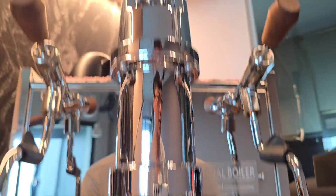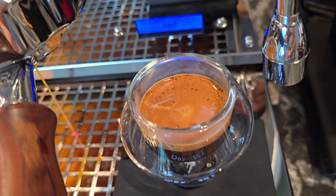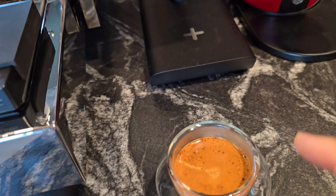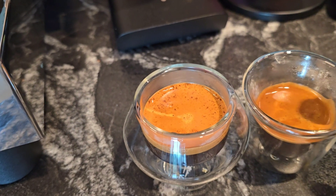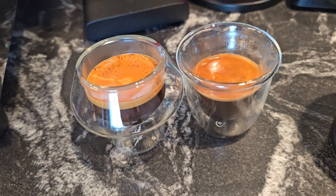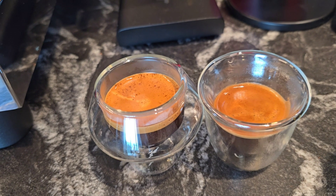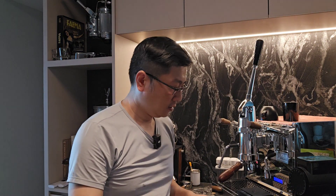So I'm going to show you the quality of the espresso. This one is from the blind shaker, and this one is from just WDT. Let me get a cup of water and then I'm going to compare the two tastes.